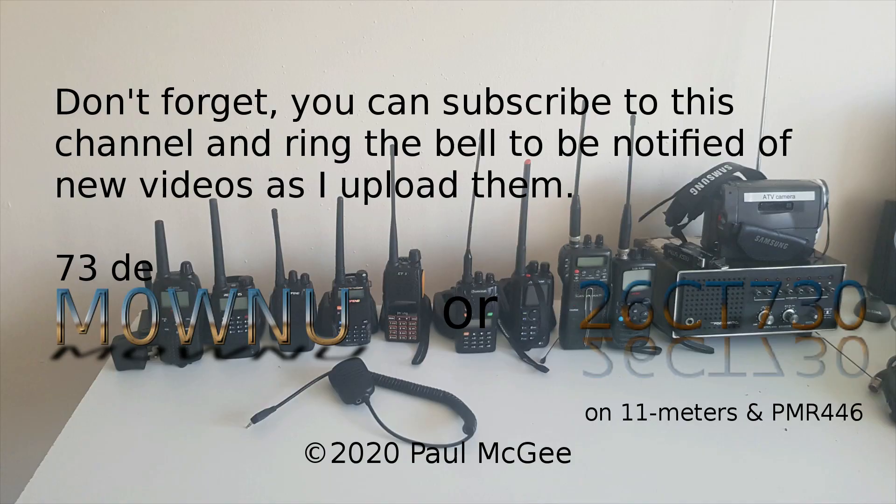73s guys, enjoy your radio, stay safe. If someone gets too close to you when you're out and about, remind them of the two metre rule. Don't forget you can subscribe to this channel and ring the bell to be notified of new videos. 73s from Paul, Mike Zero Whiskey November Uniform, or 26 Charlie Tango 730 on 11 metres and PMR 446.